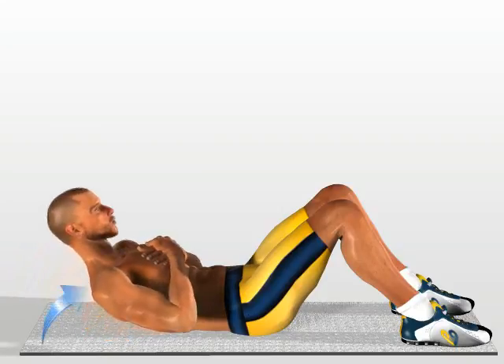Raise the upper part of your trunk without detaching your hands from your chest and keeping the rest of your body still. In this way you will concentrate the work on the upper part of your abdomen. Return to the starting position.